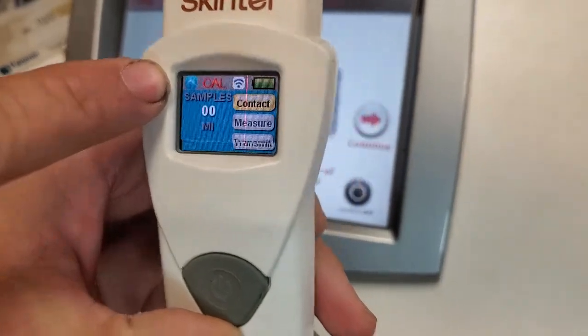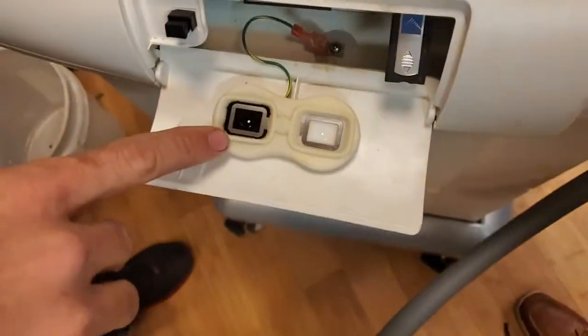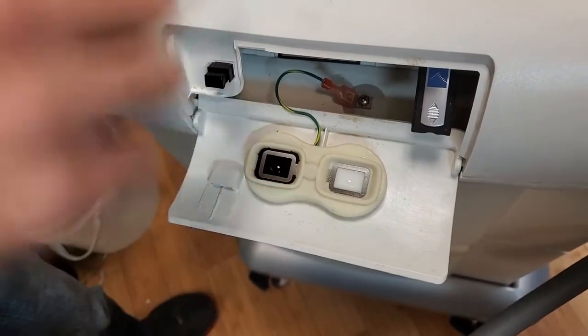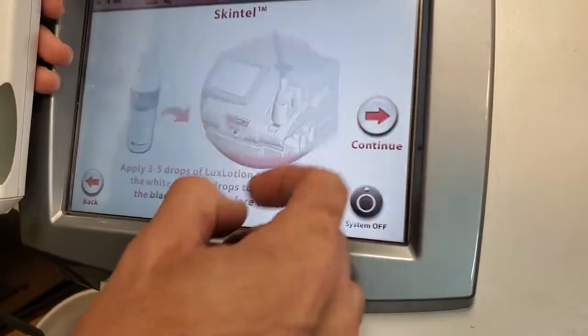See how it says 'CAL'? Now you're going to apply lux lotion to your contact pads. I've already got the lux lotion on there — a couple drops, that's it. Three to five drops is all it takes, don't overdo it. Continue.